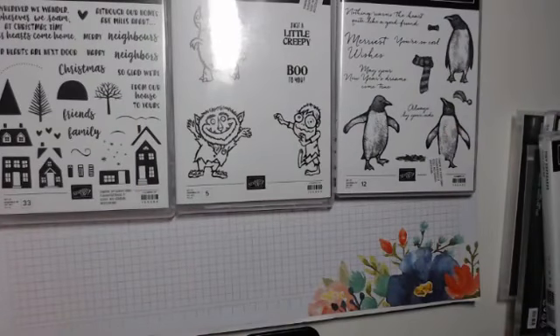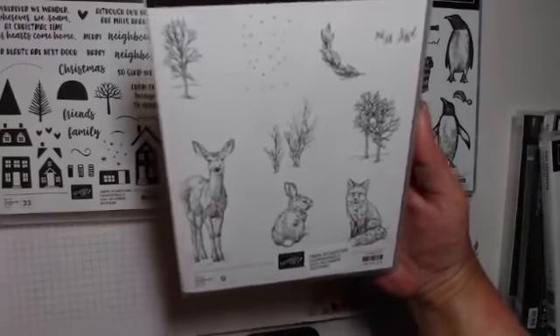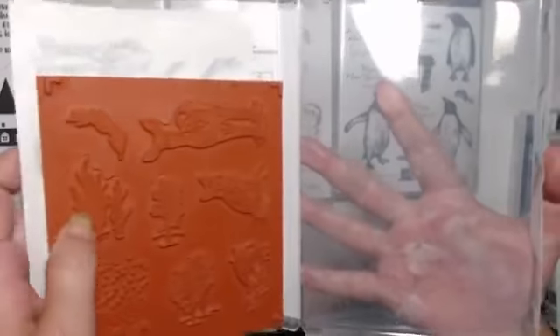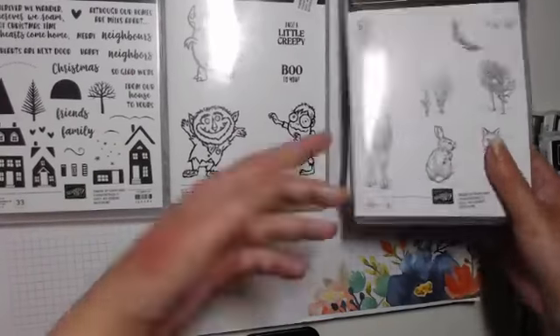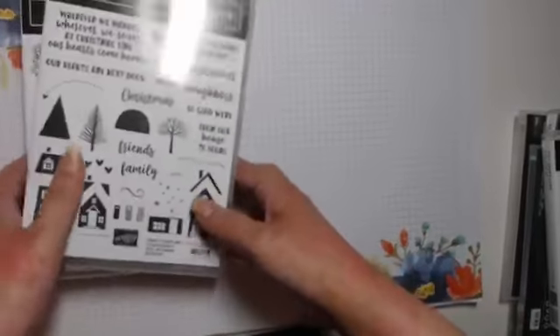We have Nature's Beauty, which is our charity stamp set for the autumn/winter catalogue. For every purchase, £2.50 or three euros will be donated to mental health charities — whichever country you're in, all over the world, it will be sent to a charity in your country. So that's really helpful.